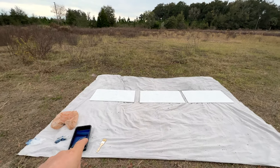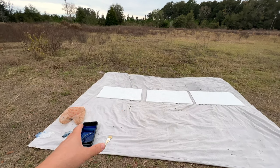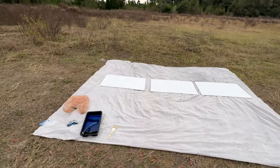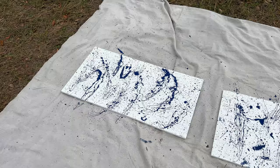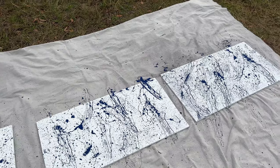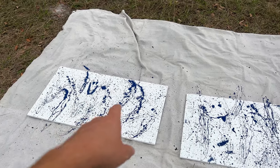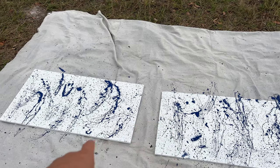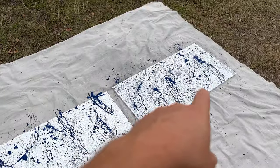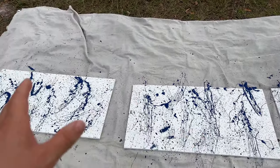Gonna add a little pizzazz — got some blue paint here. I'm gonna take the brush and kind of flick it around. Start with the blue, let it dry, then go to the red. That should do it for the blue. This is actually going to be the bottoms. I added a smiley face into each one — this one has two, and that one has one. A little subliminal happiness never hurt nobody.